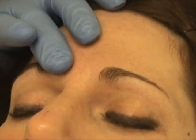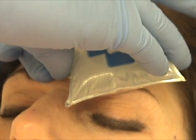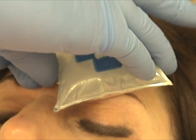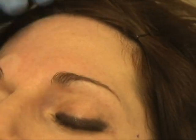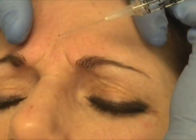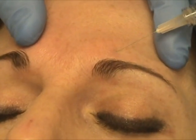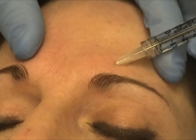Hold a little pressure so I don't get a bruise. Give me a big frown again now. Relax. Another pull — right down to the base of the nose here.